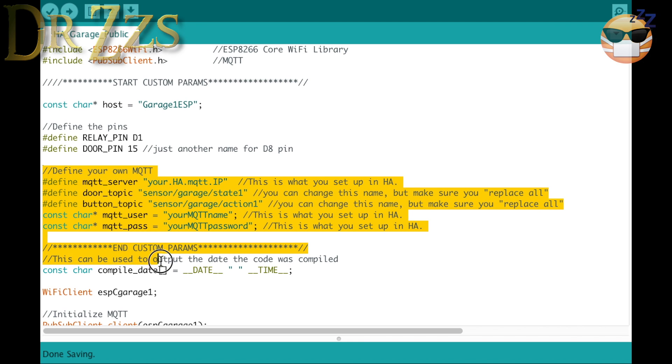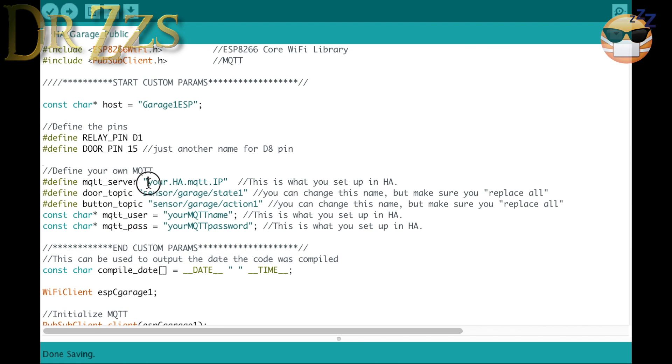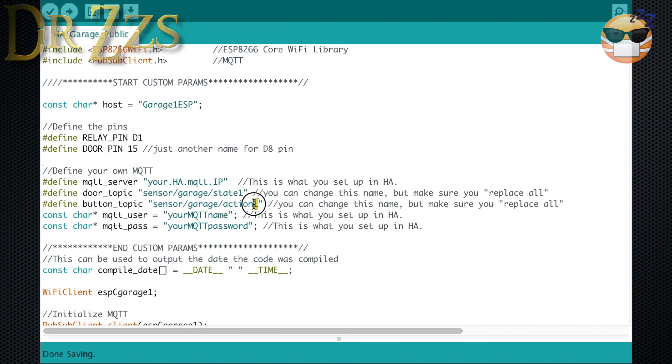Here's the Arduino sketch. In this section right here, you put your own information for your MQTT broker — your IP address, your username and password. If you have more than one garage door, these two topics will need to be unique. You'll need a separate WeMOS and relay for each garage door. I'll include a second Arduino sketch in the GitHub page so you don't have to go through and change all this.